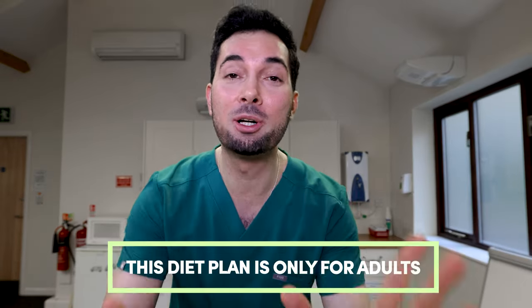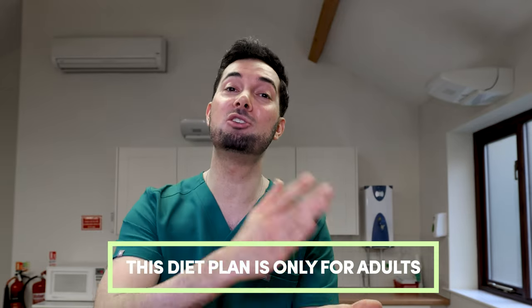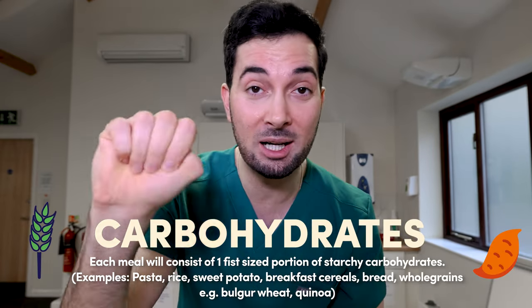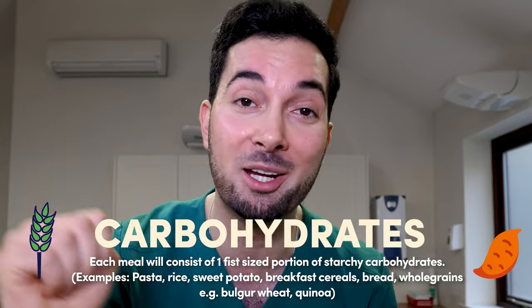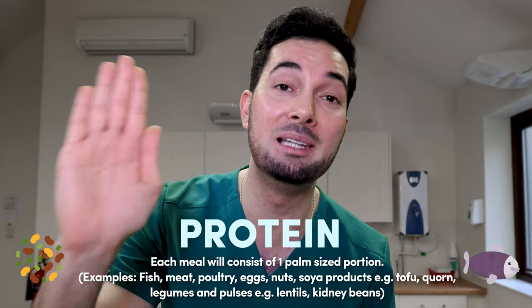Every day you're going to have your usual three meals, but we're going to split each food group into different hand-sized portion sizes. Carbohydrates: each meal will consist of one fist-sized portion of starchy carbohydrates. Protein: each meal will consist of one palm-sized portion of lean protein.